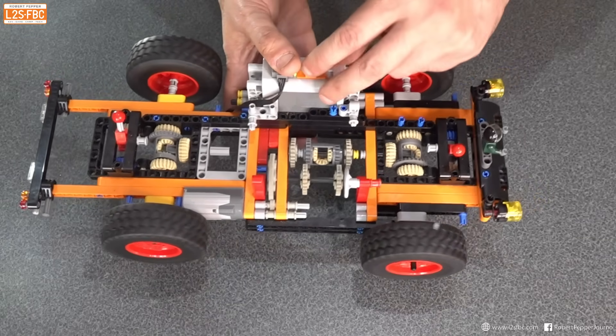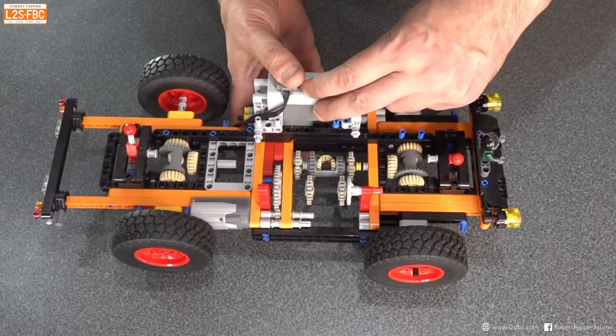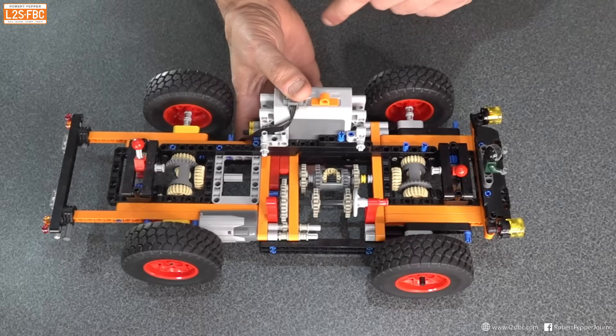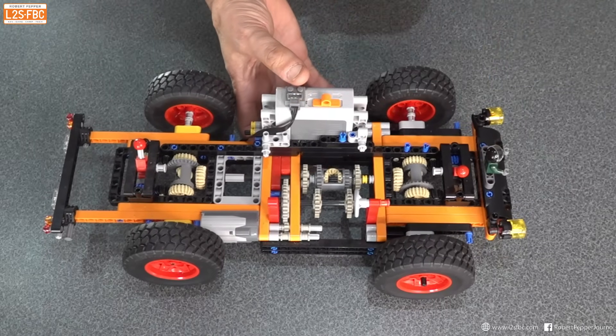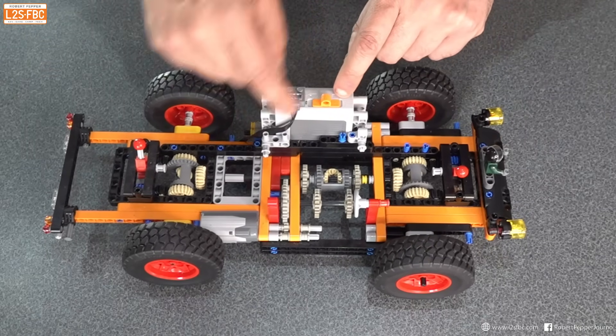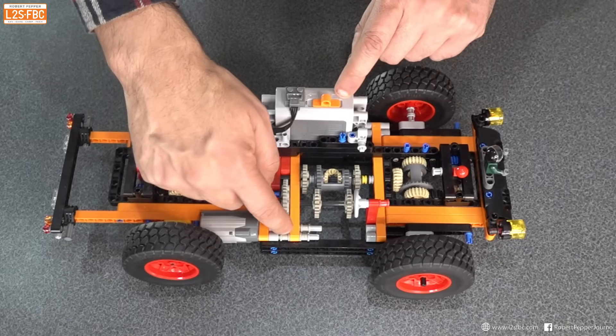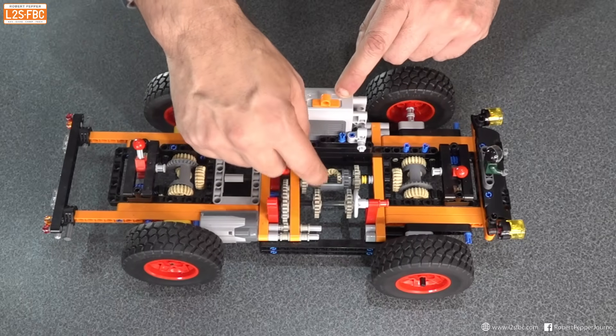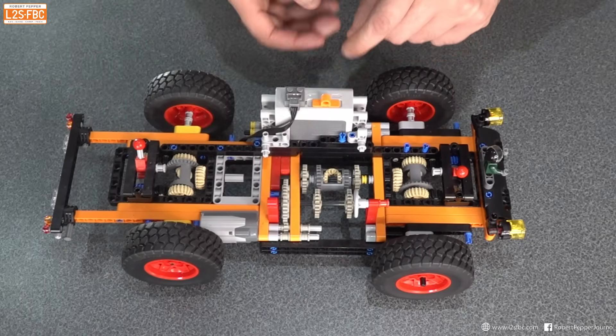This is a Lego model I built to demonstrate differentials. It's got three differentials: one in the centre, one at the front, and one at the rear. We're going to start by taking a look at the centre differential. Here's the battery, there's the motor turning a small cog, turning a big cog, which turns this shaft here, which then turns that cog and then that differential.